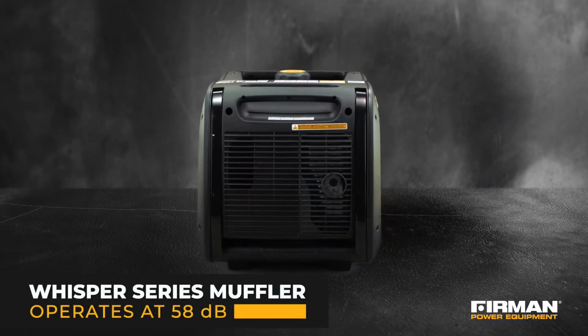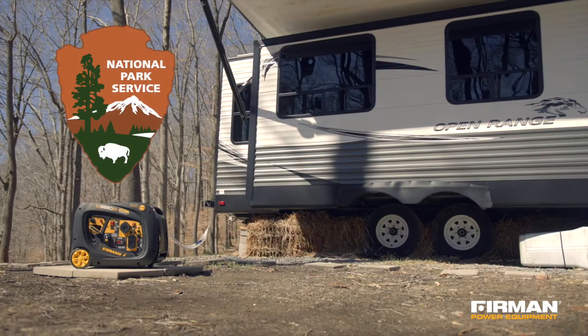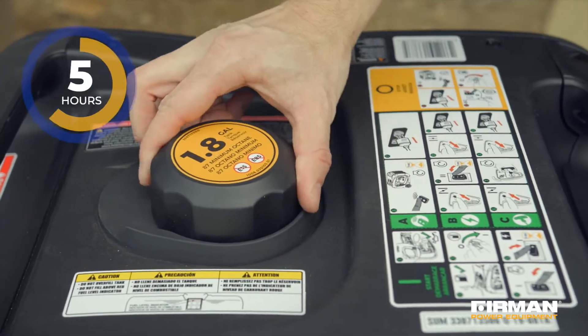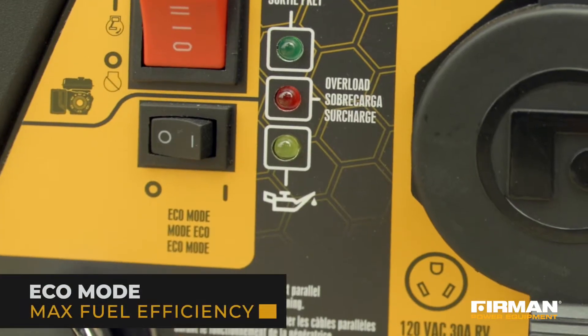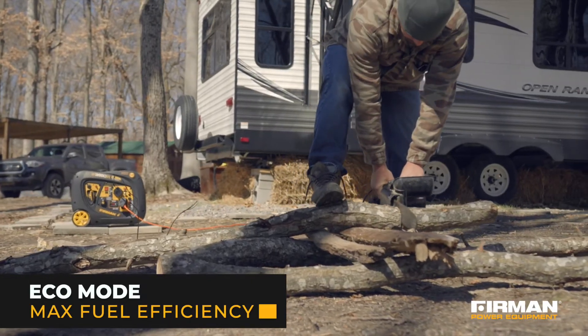Our Whisper Series muffler keeps it operating at an ultra-quiet 58 decibels — that's well below National Park standards. The 1.8 gallon fuel tank provides up to nine hours of runtime, and an eco mode maximizes fuel efficiency by matching engine speed to the power required.